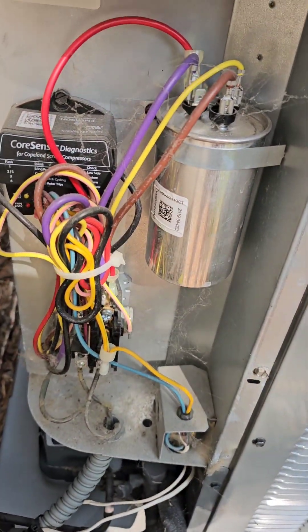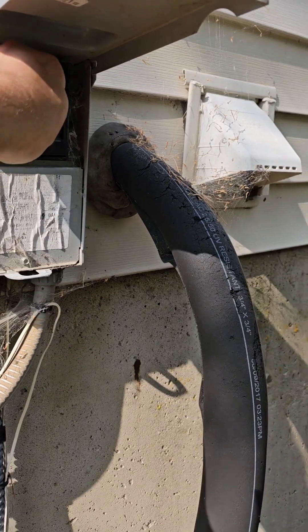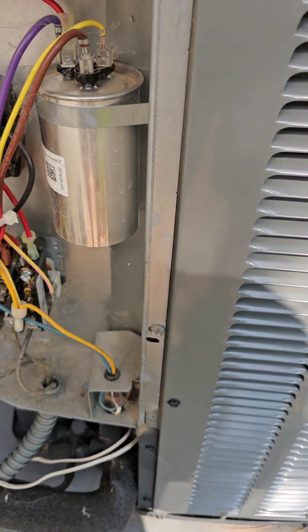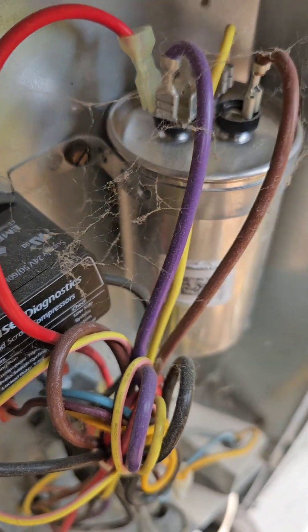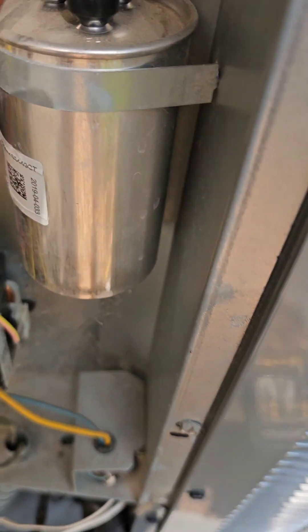So I took off the panel here — you can see the capacitor. They do have a charge on them. Even when you pull out the fuse they still have a charge, so if you don't know how to discharge a capacitor, look it up. I'll put a link down below in the comments because you can get shocked if you touch them. I don't have a glove on — I should probably have a glove on.